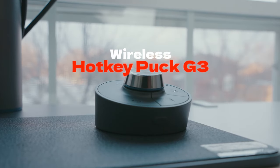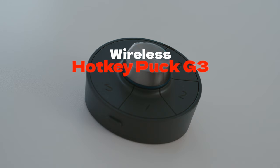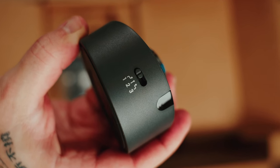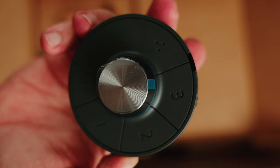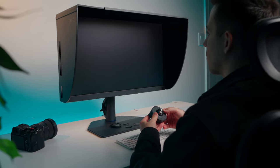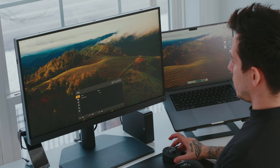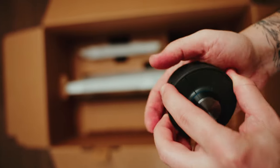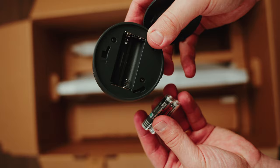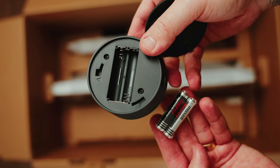The Wireless Hotkey Puck third generation is a game changer because it allows you to control up to three monitors at once, saves three different color presets, lets you adjust brightness, and has a handy function button to display your current monitor settings on screen. The Hotkey Puck comes with two batteries, but I wish it had an internal battery that could be charged via USB-C instead.